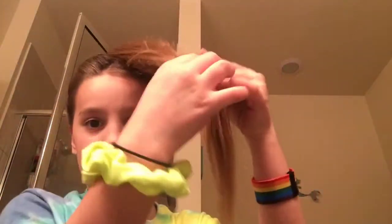Make sure to tighten it a lot. Make sure there's about three inches of hair left, and don't put it too close or too high.